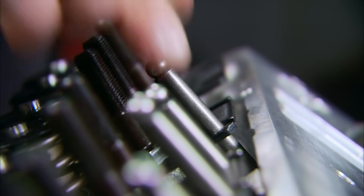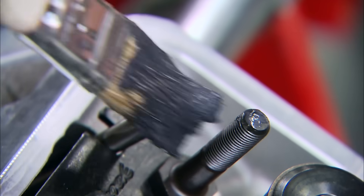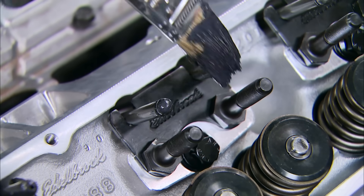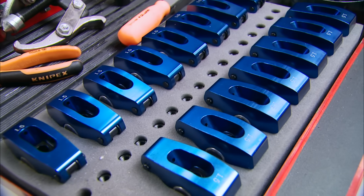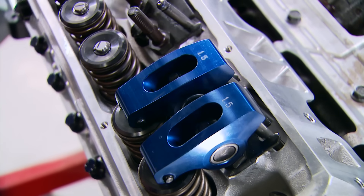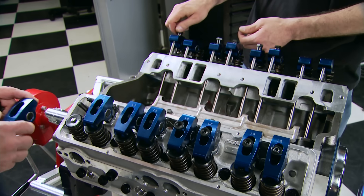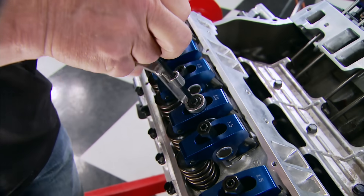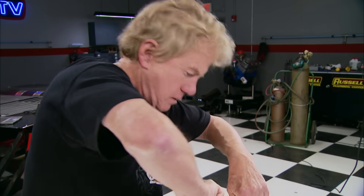Time now for the pre-measured pushrods from our Summit valve train. Don't forget to put a dab of assembly lube on the tops to prevent scarring during startup. Lastly, a set of 1.5 ratio aluminum rockers — they're stud mounted, which is a popular choice in high-performance builds for both strength and adjustability. With the lock nuts loosely in place, we can take out the slack in the pushrods and lash the valves.